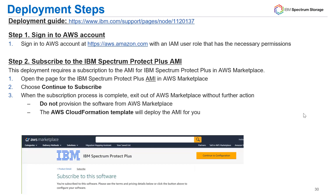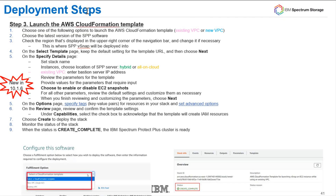What are the actual deployment steps when you're ready to kick this off in AWS? First, I recommend checking out the deployment guide. Step one: sign into your AWS account. Step two: subscribe to the IBM Spectrum Protect Plus AMI. Step three: launch the CloudFormation template. In the template, you'll choose between an existing or new VPC, select the version of Spectrum Protect Plus software you want — presumably the latest — choose hybrid or all-in-cloud installation, and provide items like your key pairs. The details section is also where you'll see the new option to enable or disable EC2 snapshots.